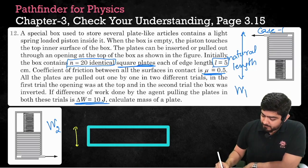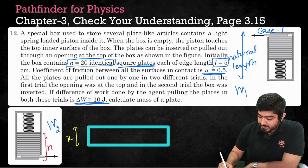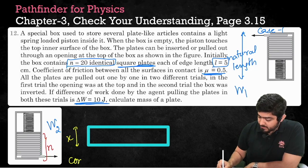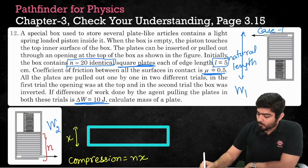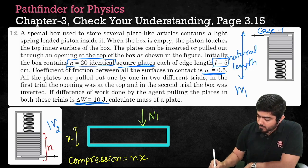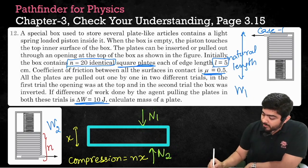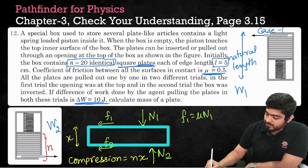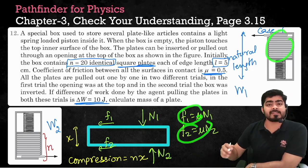Let the thickness of each plate be equal to x. If there are n plates inside the box, then the total thickness will be n multiplied by x. Therefore, the compression in the spring will be equal to nx. Now, in both cases, there will be a normal force at the top and the bottom of each plate — let these be N1 and N2. Because of these normal forces, we experience friction. As you pull the plate, friction F1 and F2 act, where F1 equals mu times N1 and F2 equals mu times N2.